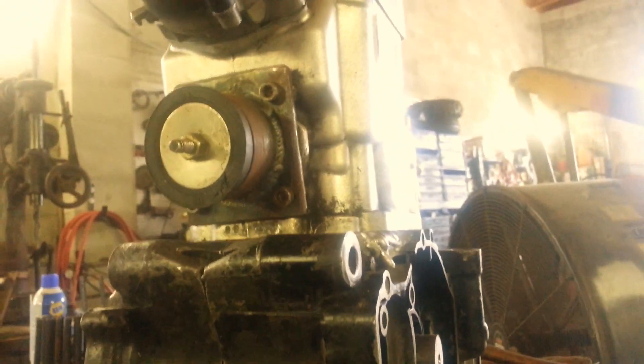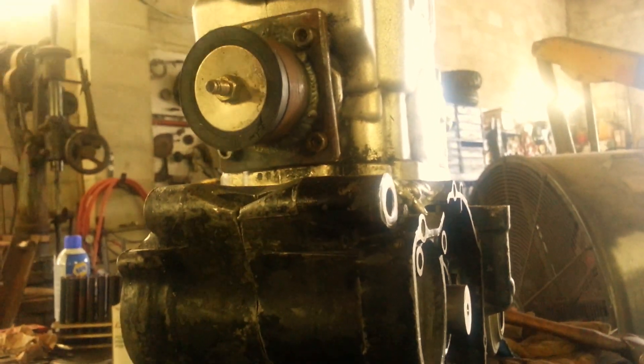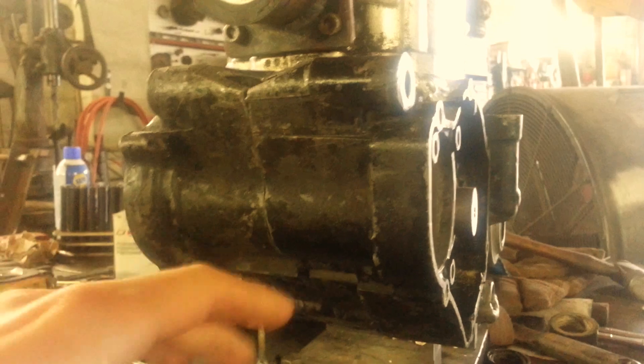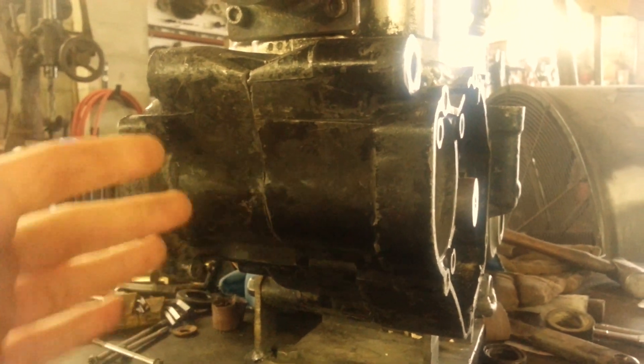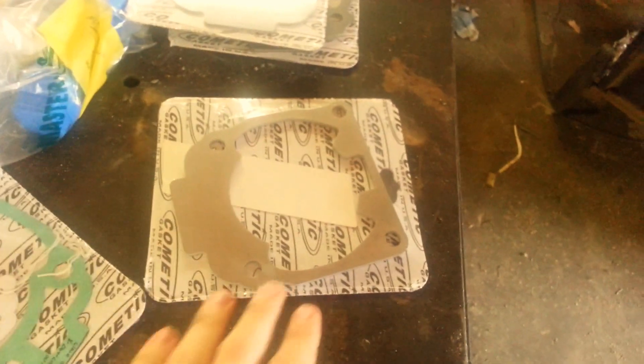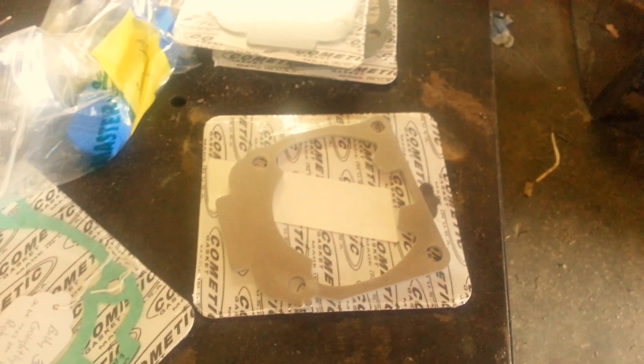The water would basically come down through the top of the head, cylinder, etc., down into the cases and then loop out — and obviously I can't do that here practically. So what I did was basically just get a spacer plate and gaskets to cap off the bottom of the cylinder so that I wouldn't have that problem.